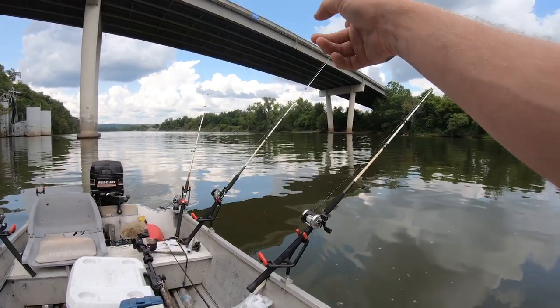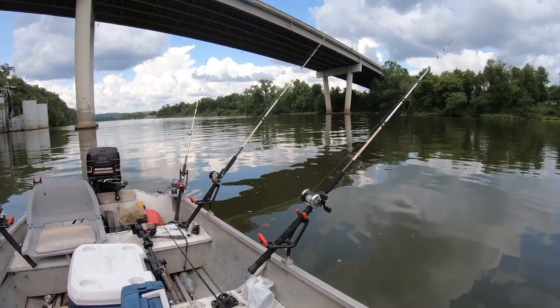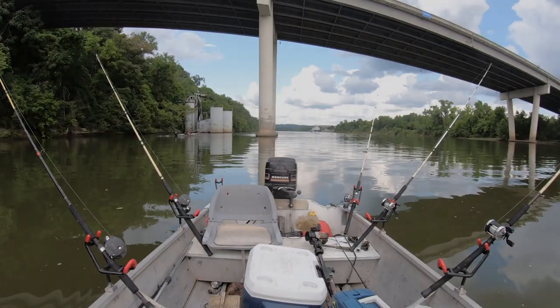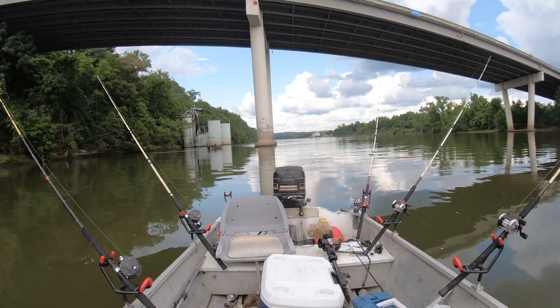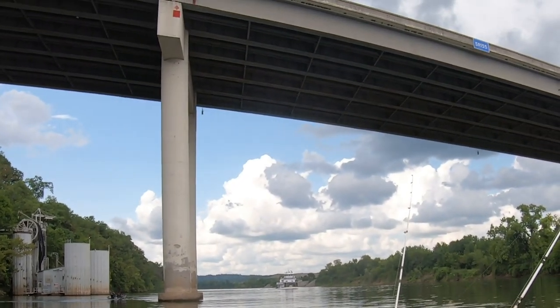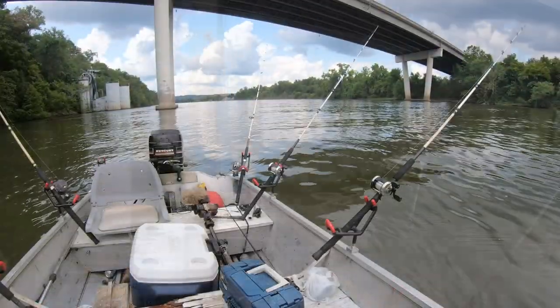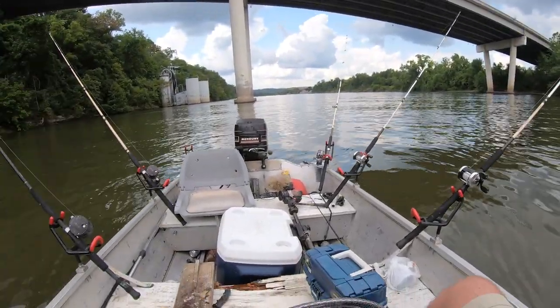There's something on that middle rod there. I'm not sure if it's bumping downstream — maybe the current picked it up. We got a tow boat coming up, it's going to make it rough here in a minute. Hardy's going to throw some jugs out. I'm going to give it another 15 minutes or so, and if I don't get any more bites, try another spot. Give it about five more minutes and we're pulling our lines and heading downstream. Going to throw some of these jugs out.